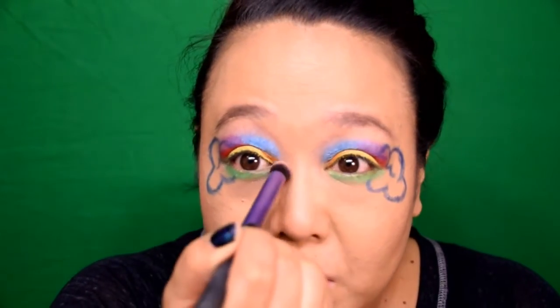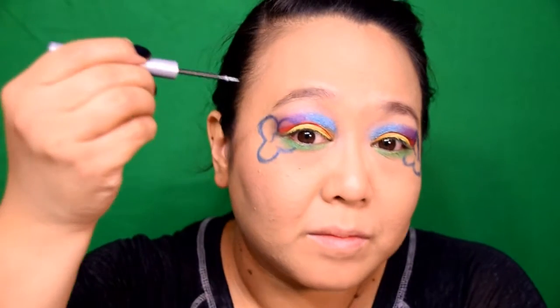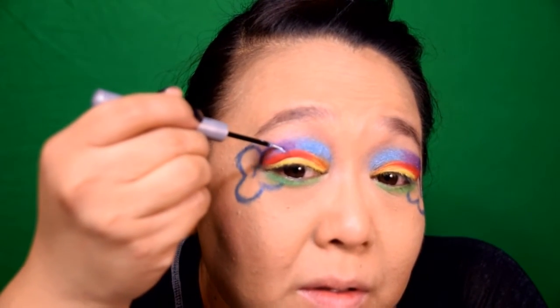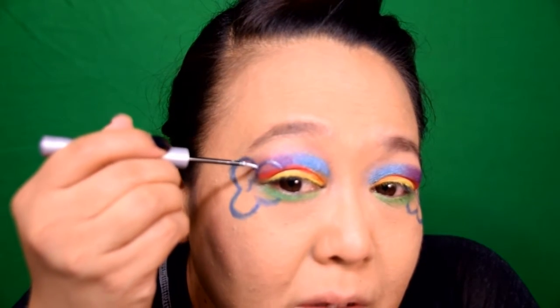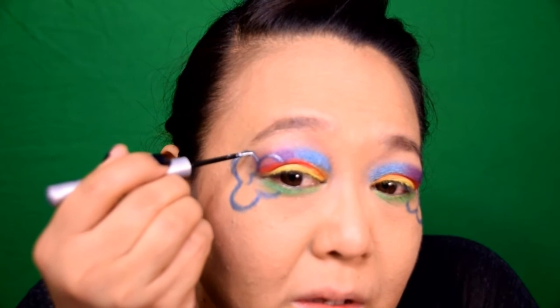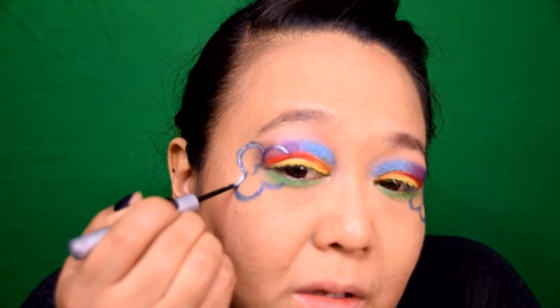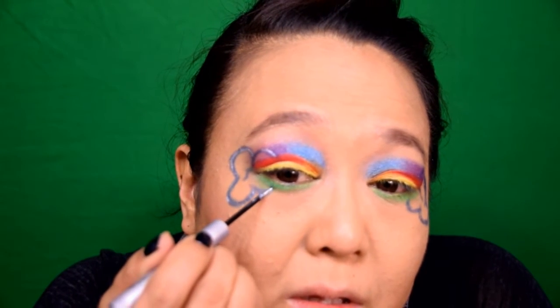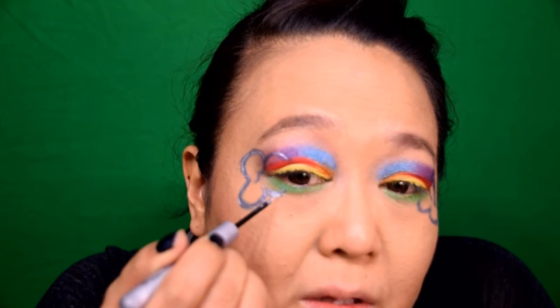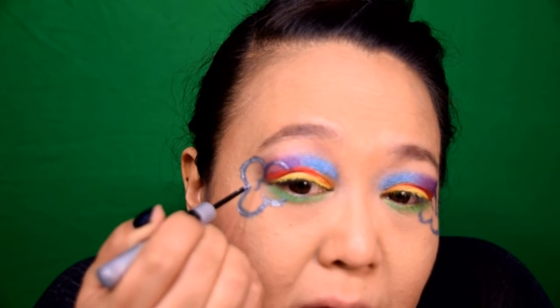Now it's time to clean up our clouds. I'm using a silver liquid liner and going in right over top of that navy eye pencil we used to outline our clouds. The reason I'm using silver is that it looks a little bit brighter, a lot more fancy, and truly a lot more reflective. You want to take your time when doing this — you have a guideline in the blue pencil, so just use the liquid liner and go right over top. The blue eye pencil will actually act as a shadow beneath the silver liner, so go ahead and add as much silver as you'd like, as thick or thin as you'd like, and just make sure that you have a nice definite cloud outline.